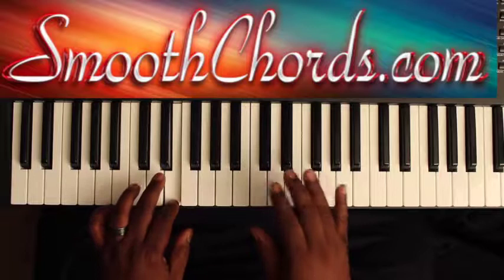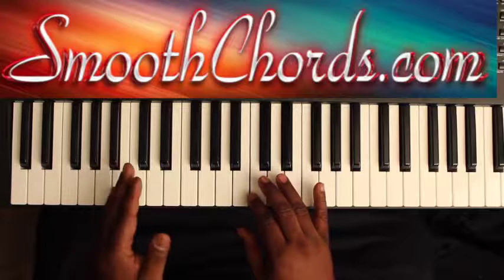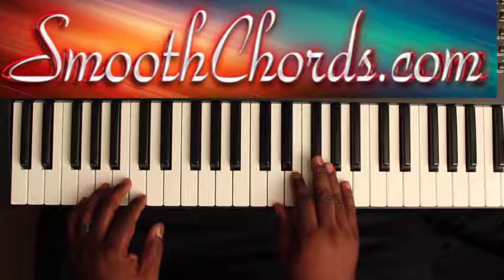Then you would actually start the song — or start the main pattern — with an A. Your right hand is going to be on a D chord: D, F-sharp, A. I like to bounce on that E in there as well.